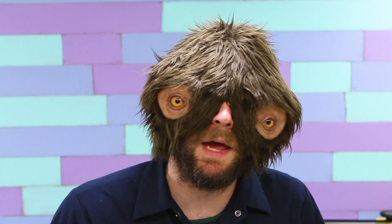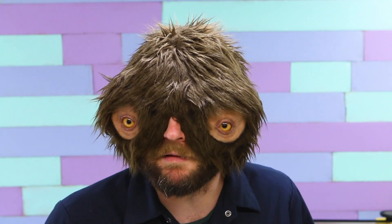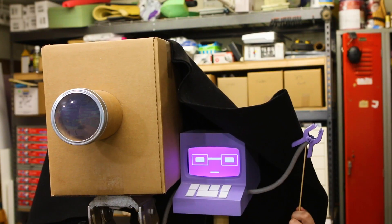Hello, I'm the Maker Monster, this is the Maker Monster Show, and this week is Picture Week. You ready, Jensen?